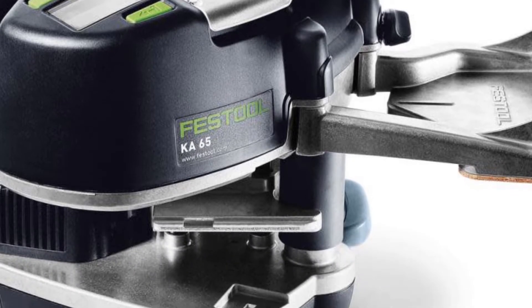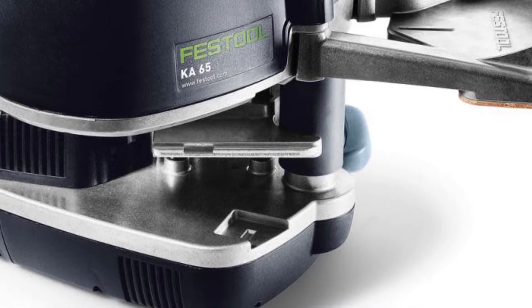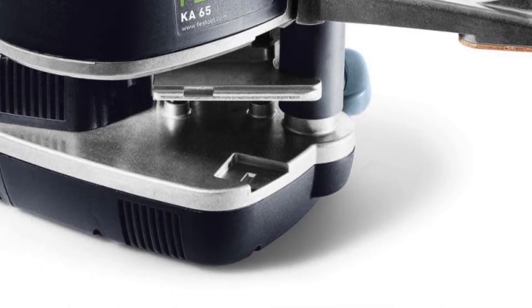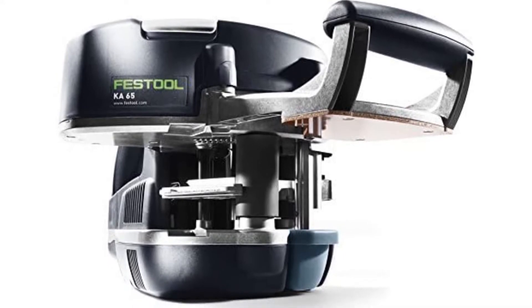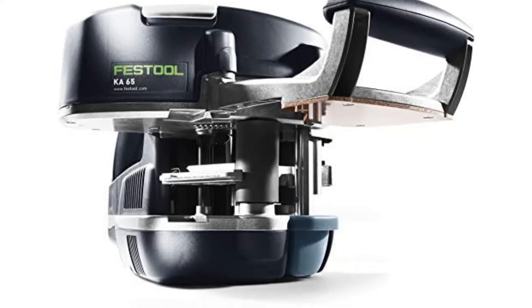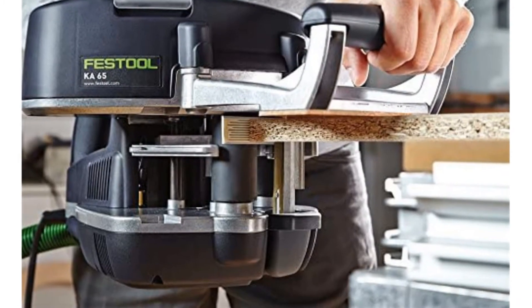The Festool Kinsuro is a handheld edge bander that uses the same technology as Festool's TS55 track saw. The Kinsuro can be used to cut, profile, and shape edges of materials up to 1-1/4" thick with no blade changes required. It features an ergonomic handle with a built-in rafter hook for easy handling and control, two different sized blades — 0.5 mm and 0.8 mm — for cutting or profiling, and a dust extraction adapter that connects directly to the dust extractor port on your Festool.